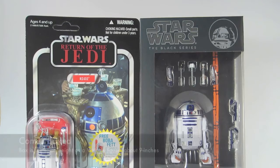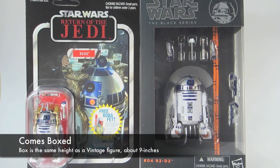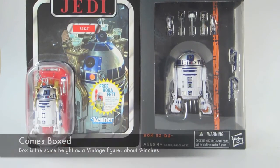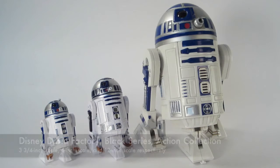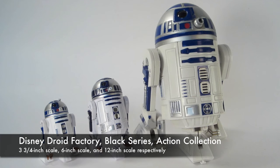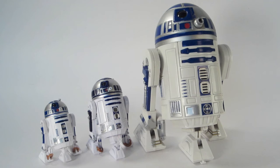It's a pretty good figure. It's R2-D2 as you've always loved it. The packaging is about the same size as a vintage card back, a little bit narrower, and a little bit wider than the new Black Series packaging. As you can see, between a three-and-a-quarter-inch, a six-inch scale, and a 12-inch scale figure, he fits right in.